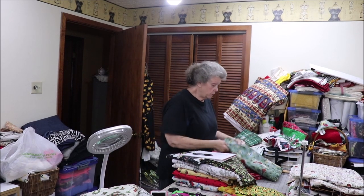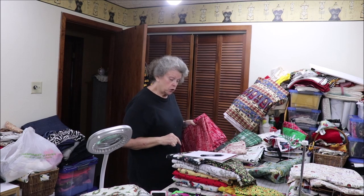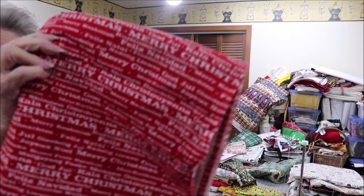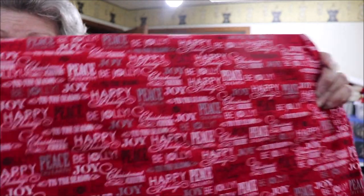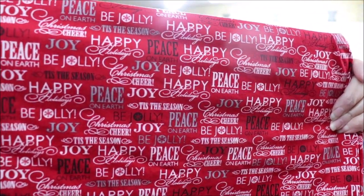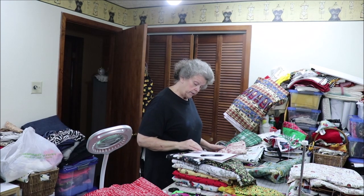Then I have two different ones with words on it, and each one of these I have enough for two. One of them is just red with white words — it says Christmas, Feliz Navidad, all the ways you pronounce Christmas. Then this one has some black and gray words with it: joy, happy, peace. So you can choose which one of those you would want. I love words — I talk a lot of them, so obviously I love them.